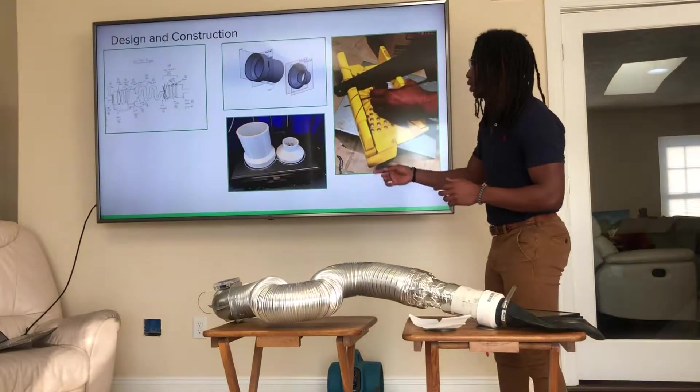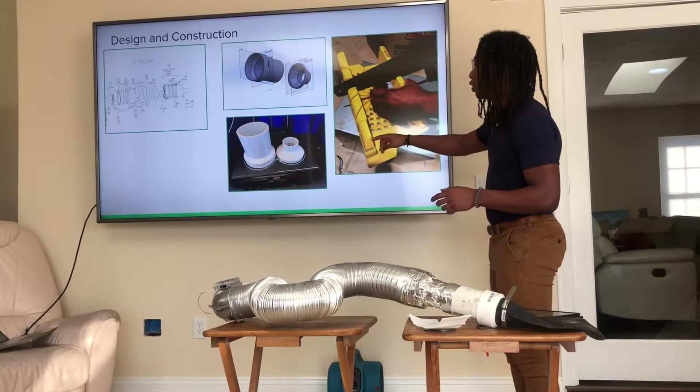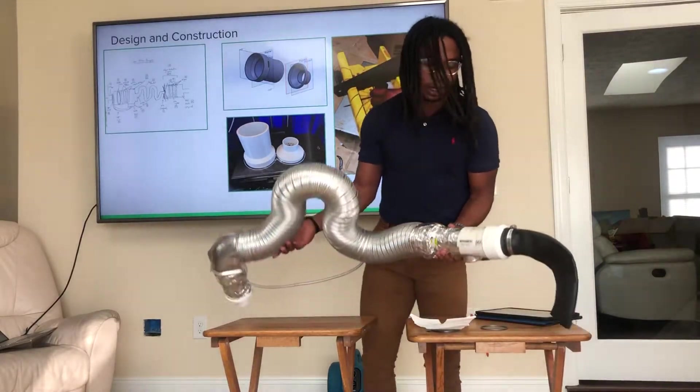For the design and construction process, I started with a 2D blueprint drawing, then made a 3D CAD model and 3D printed it, as well as using conventional construction methods. And I was able to come up with this, which is the filter.